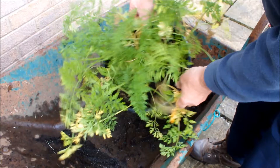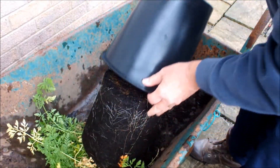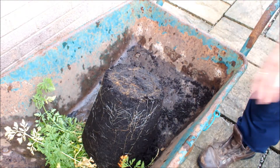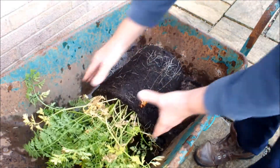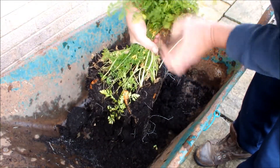Let's tip the pot, let's drop the pot and see what we've got. You just take a hold like that and shake them out.